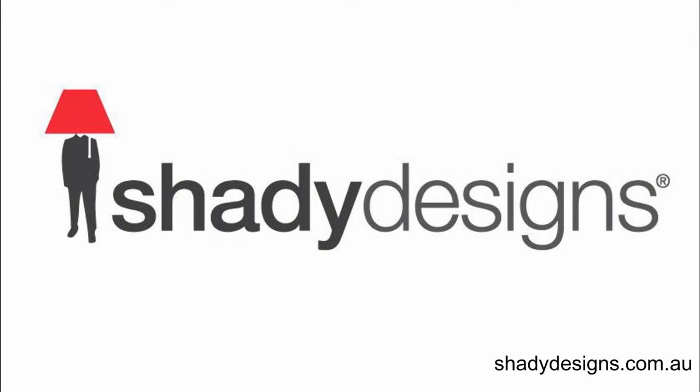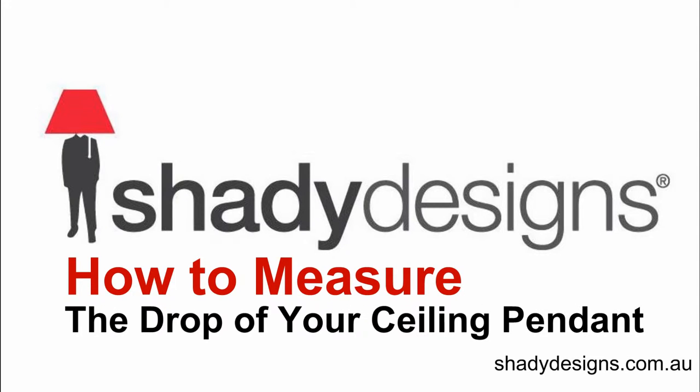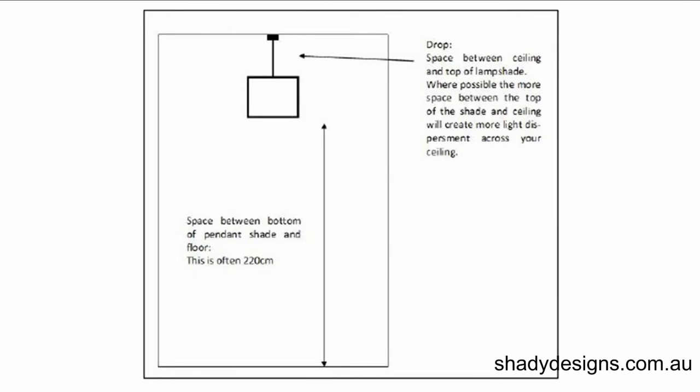Hi and welcome to the Shady Designs podcast. In this episode, we're going to be talking about how to measure the drop of your ceiling pendant. The drop is how long the suspension kit or the suspension rod needs to be — that's the space between the ceiling and the top of the lampshade.